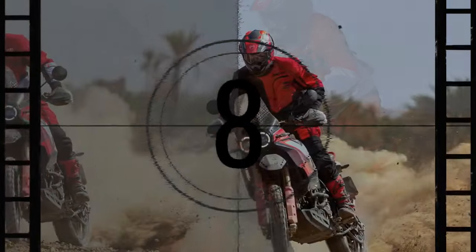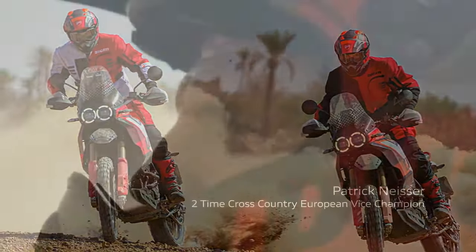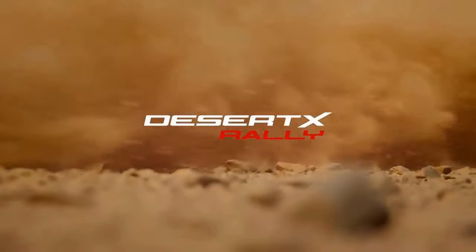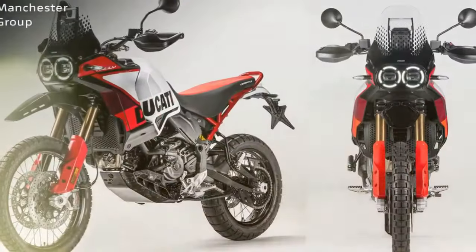The Rally boasts beefed-up KYB suspension with extended travel, making it a force to be reckoned with on any terrain. Its design cues lean more towards enduro, evident in the elevated front fender, while its rugged appearance — including paintless, mass-colored plastics and a forged carbon skid plate — signifies its durability and ability to withstand rough conditions.